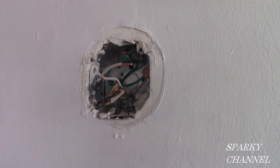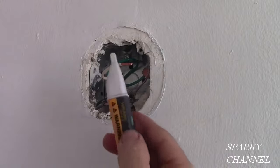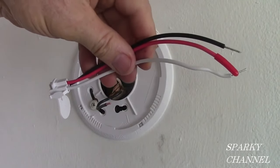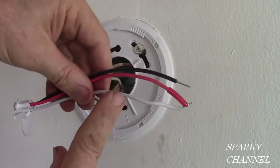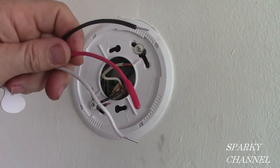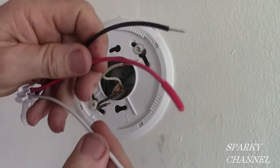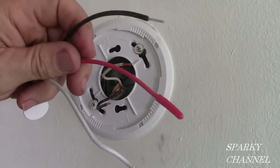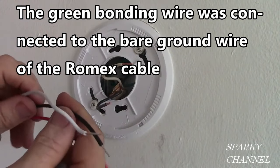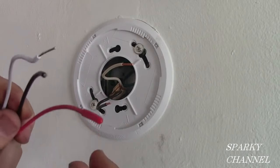Now that I've completed my voltage test, I've turned the circuit breaker back off and double checked with the Fluke voltage detector — it is off. I've put the mud ring on. Here's the wiring harness for the new carbon monoxide and fire alarm. You'll notice it has a white wire, a red wire, and a black wire. The red wire is for interconnecting additional alarms — you can have up to at least 12 alarms on one circuit. But we're not going to use that here since this is a stand-alone alarm, so we're simply leaving the red wire alone with its insulation cap and tucking it into the back of the box.